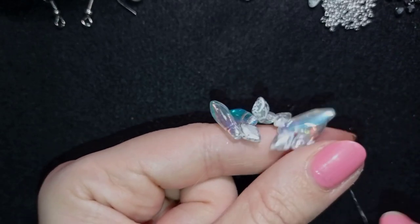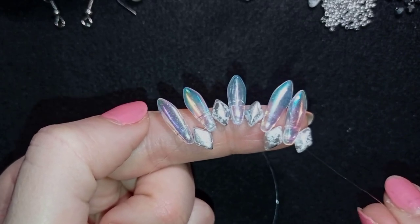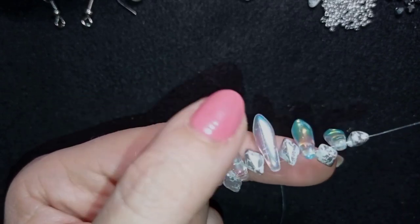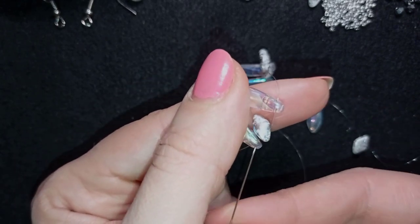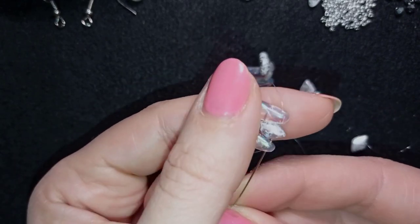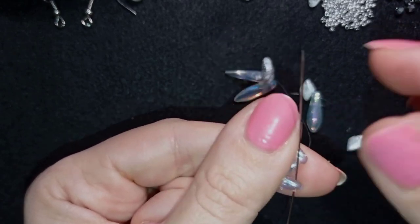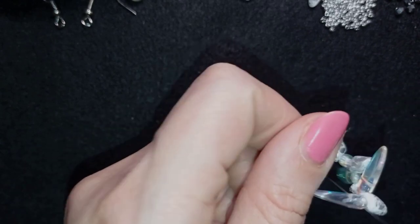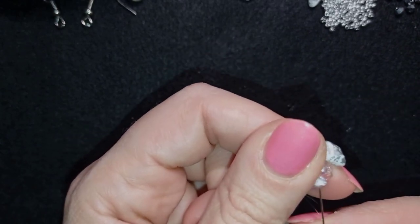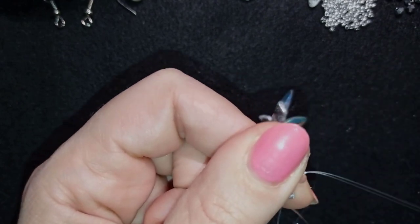Now I have five Diamond Duo beads and five dagger beads — don't worry that it looks strange at this point. What I want to do next is go one more time through all of those beads, holding my tail thread, because I want to reinforce them to stay in a nicer shape, like a circle.